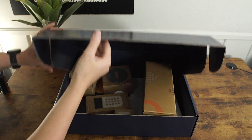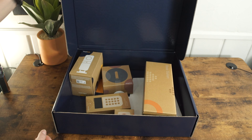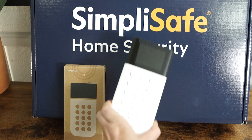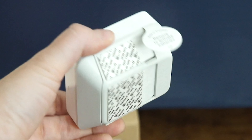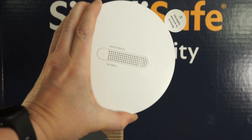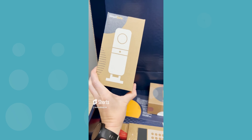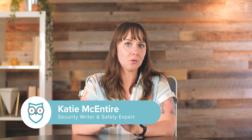Late last month, SimpliSafe sent us a kit with a bunch of brand new stuff. Inside were the usual suspects like the base station, a keypad, and contact sensors. But it also included new and improved stuff like a new motion sensor, smoke and carbon monoxide detector, and a new camera. Today, I've got it all installed and running, and I'll show you how to set up a SimpliSafe home security system, including these new components.